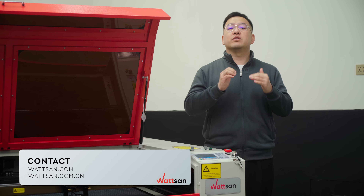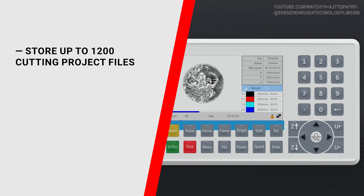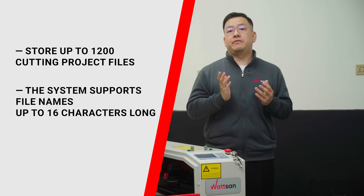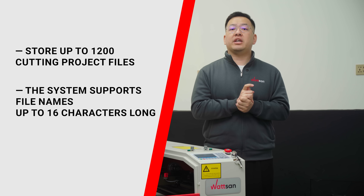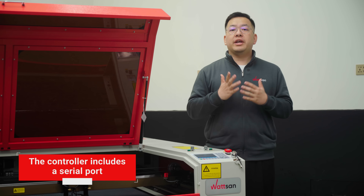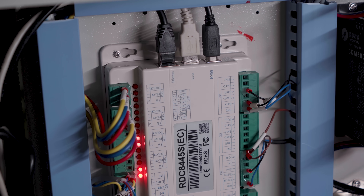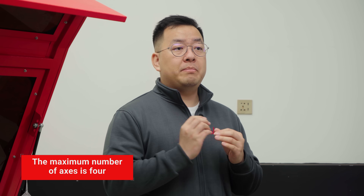Contact our sales manager — they will tell you everything. Now let's quickly recap what remains unchanged. You can still store up to 1200 cutting project files, and the system supports filenames up to 16 characters long. This ensures a smooth workflow. The controller also includes a serial port for communication with various peripherals.